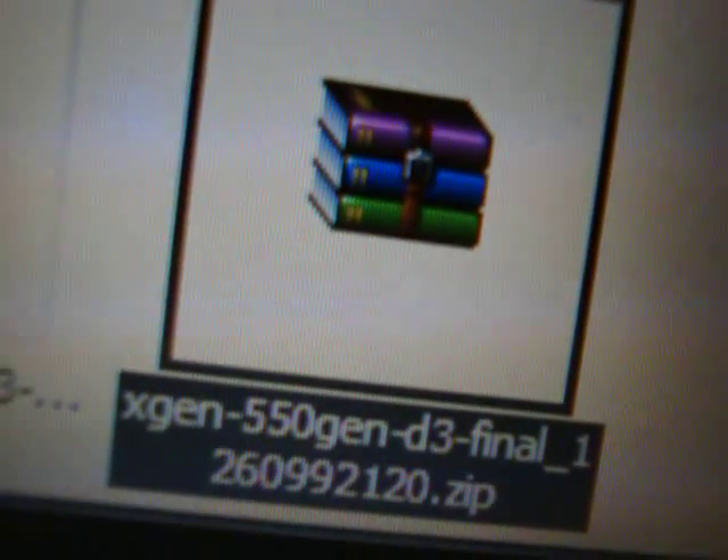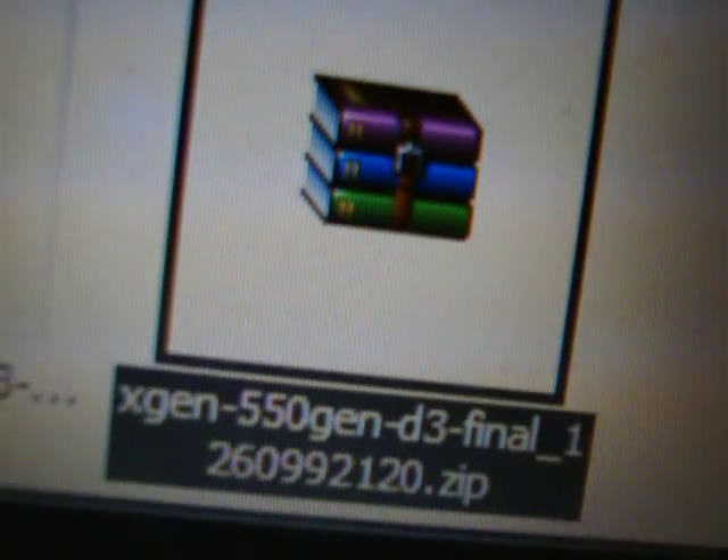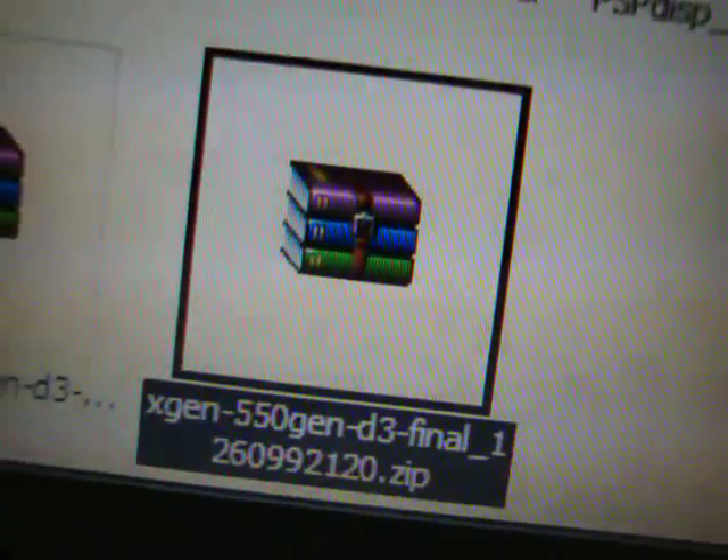Then go to the computer. So I have the computer here — the file I'm going to have you download is this one right here: the xgen 5.50 Gen D3 final underscore one. That is the file you're going to want. Anyways, that's the file you're going to want to download — the xgen 5.50 Gen D3 final one.